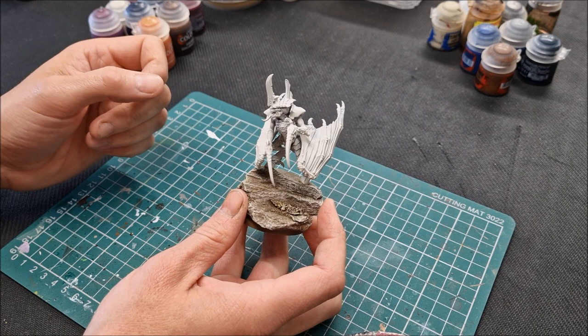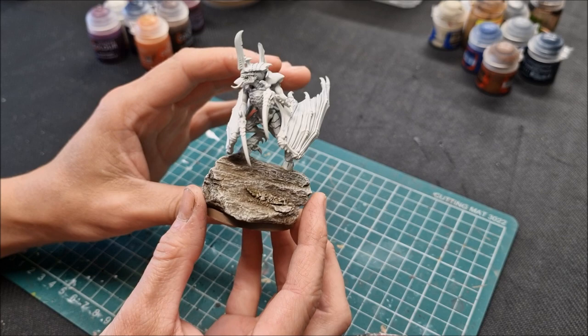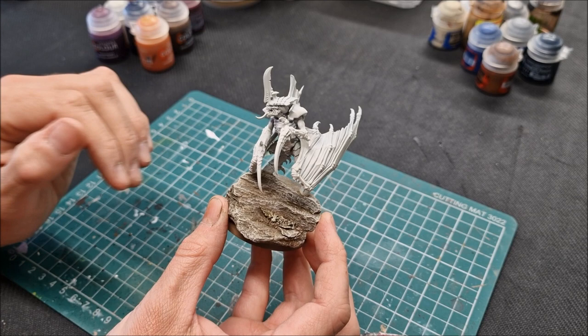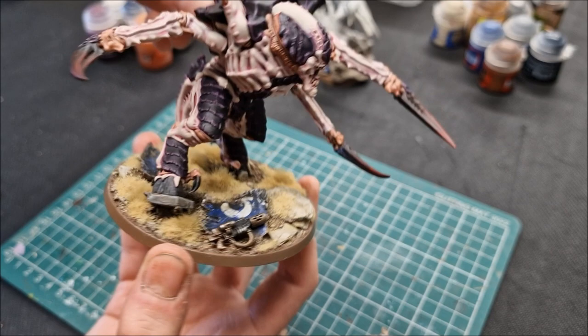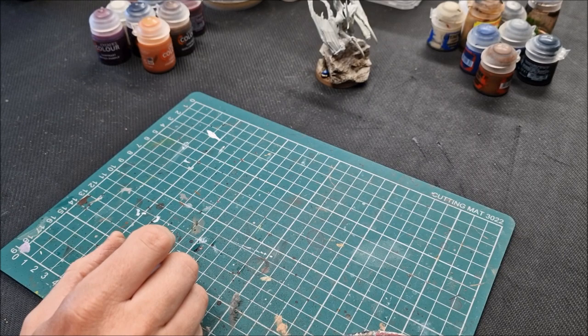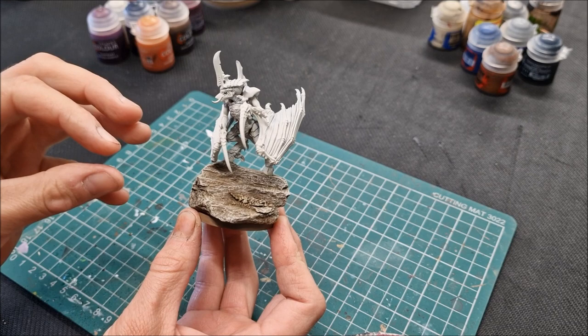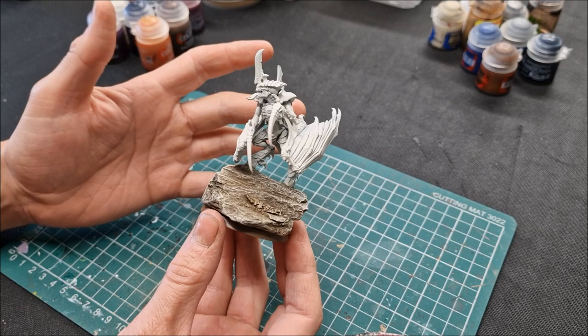There should also be another tutorial for the Screamer Killer you can check out as well. The basing is pretty much done and covered in the Screamer Killer tutorial — if you like that basing colour scheme for my Tyranids, that's included in that video. I won't cover basing here; I'm just going to get straight into the painting method for this Tyranid Prime model.